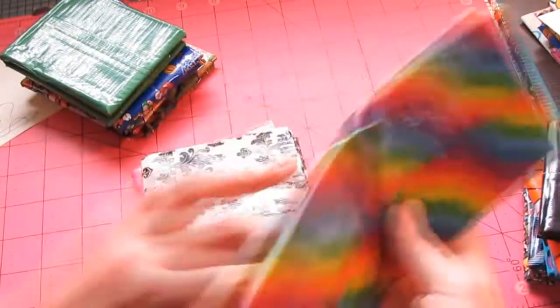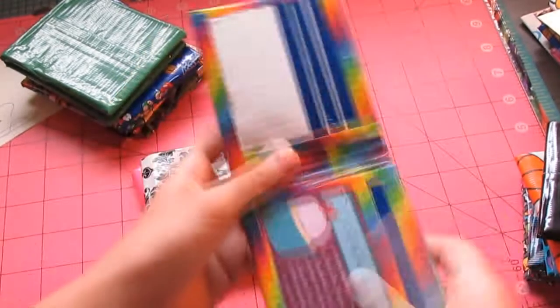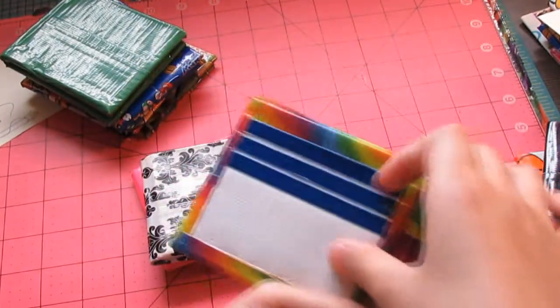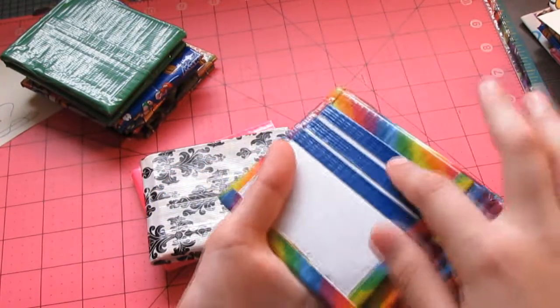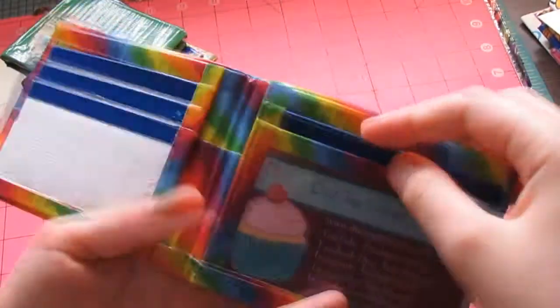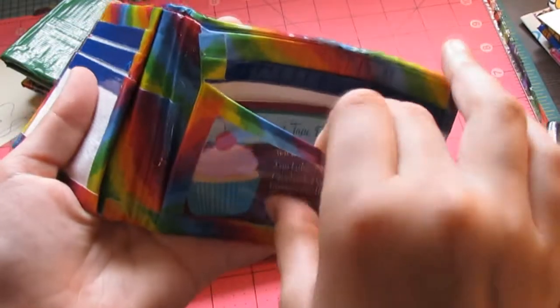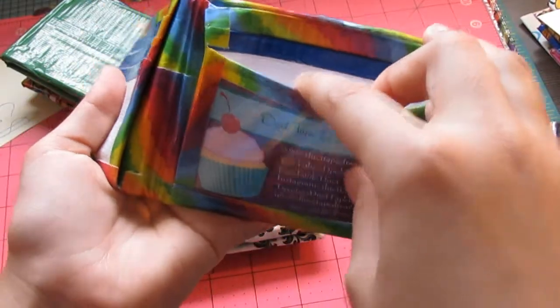The next wallet here is a rainbow wallet with white interior. And three pockets on this side with blue trimming. And two hidden pockets. A pocket above that has blue trimming. And over here we have a white ID.